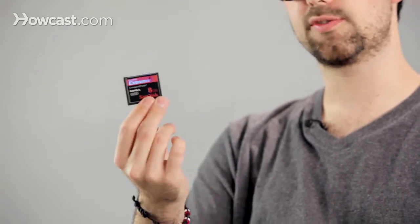Memory cards have different speeds correlating to how fast they can transfer data. This one in particular is 60 megabytes a second. If you're doing video with your camera, you're going to want a faster transfer rate just because it's going to make your life a lot easier with all the data you're moving. However, if you're just shooting stills, it's really not going to make a whole lot of difference.